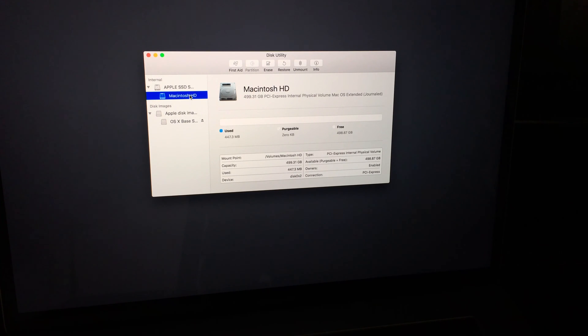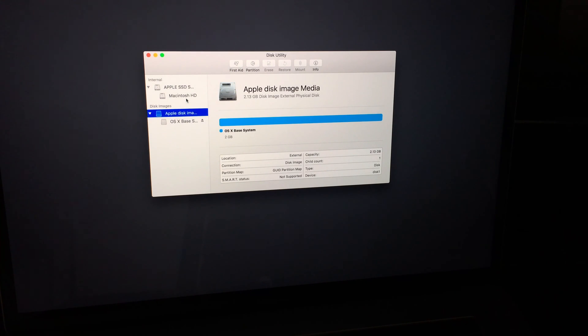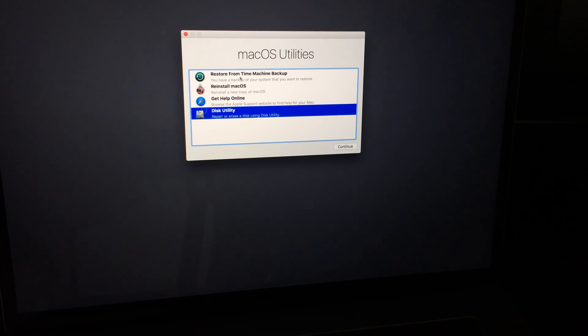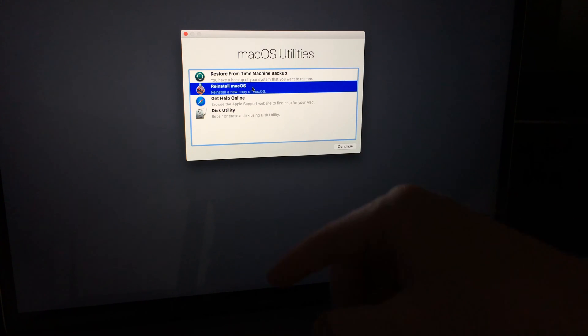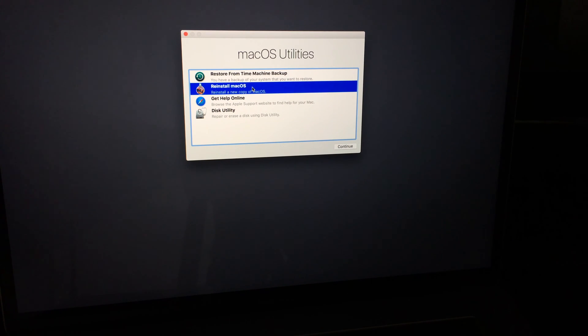That completed really fast — usually it takes longer. You can see free space is now showing a large amount and used is basically nothing. We've now deleted everything from the Mac. Click the red dot to close Disk Utility. From here you can reinstall the OS, or if you have Time Machine set up you can restore from that, which will bring back all your files and programs.